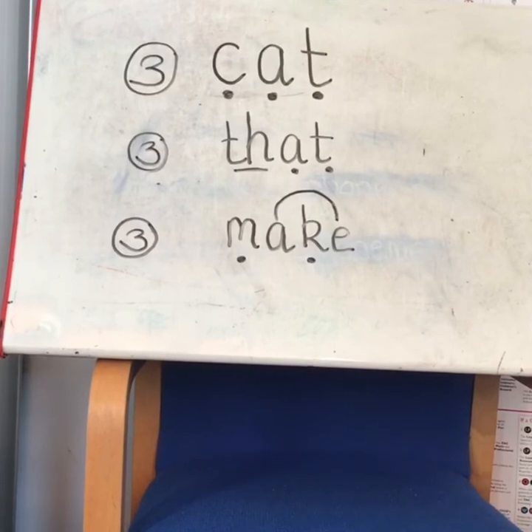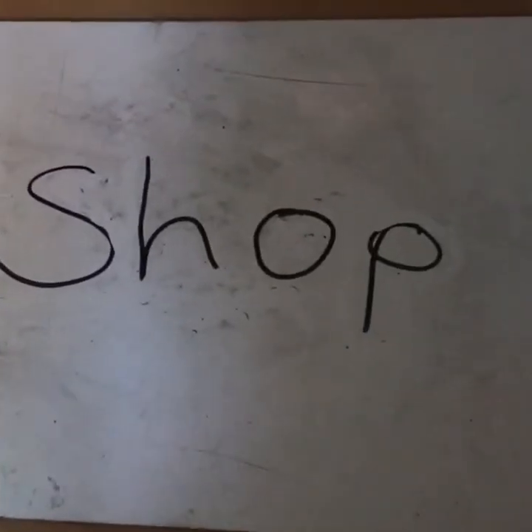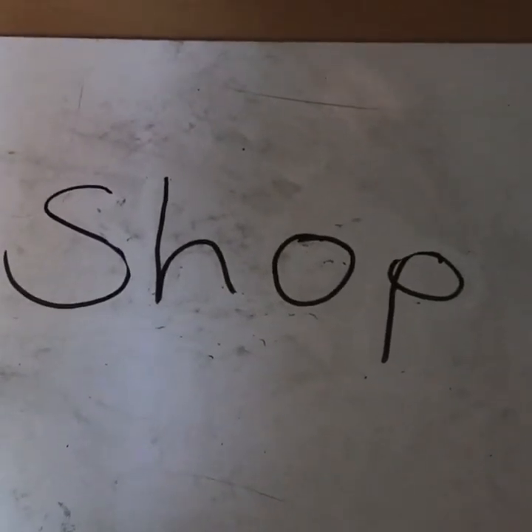Here are some primary seven pupils with some examples. And here is Isla and Ailey to help us diacritically mark the word 'shop.'